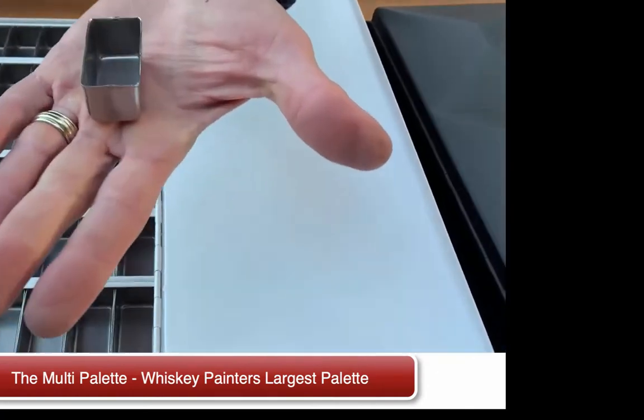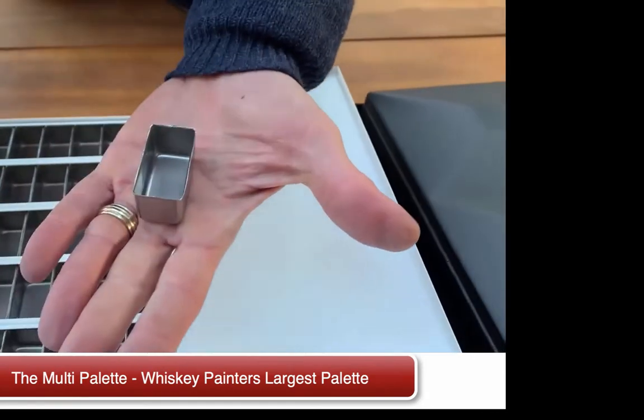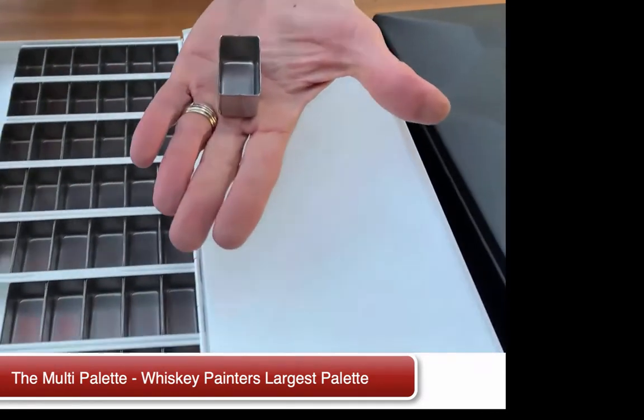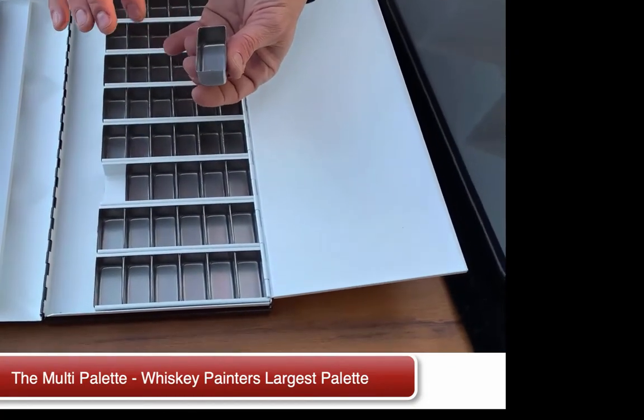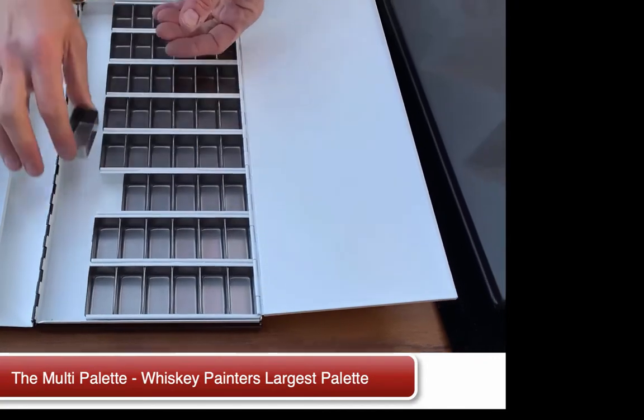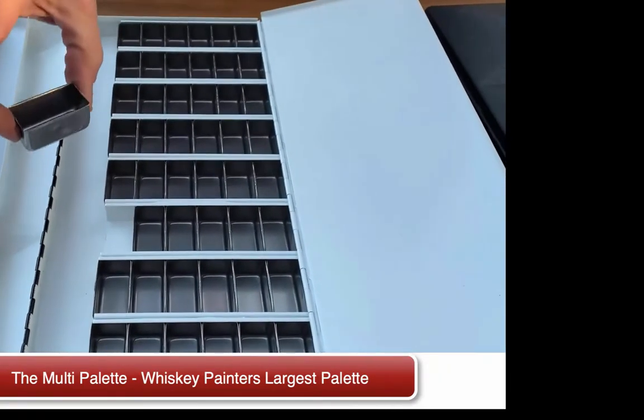These wonderful stainless steel palette cups that we manufacture in Italy are great. If you're an encaustic artist, this is the palette for you. You can actually fill this with your encaustic sticks or encaustic paints, place them right on your heated base, and heat them right in the palette cup itself.